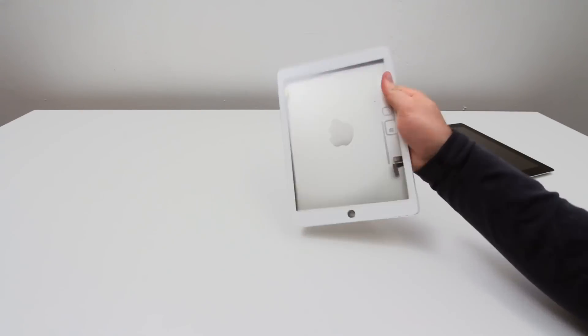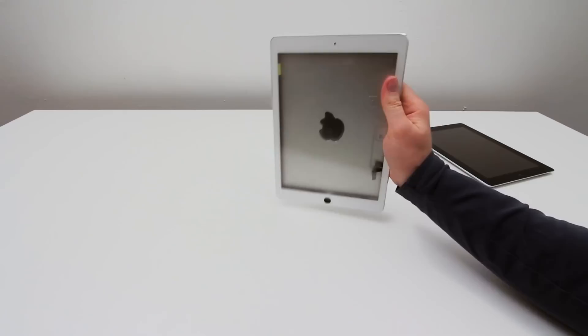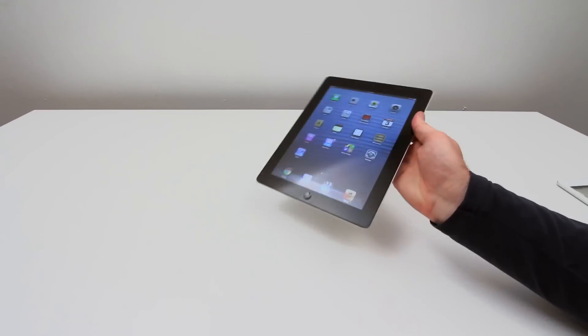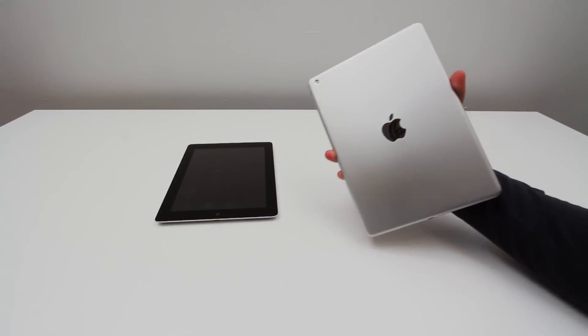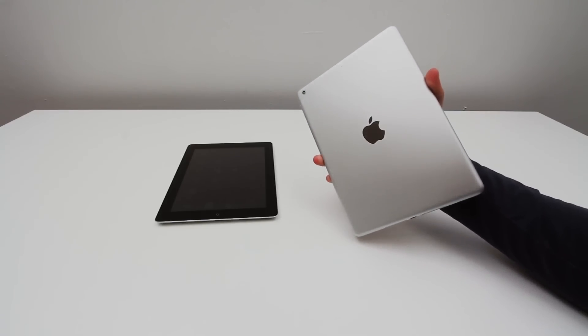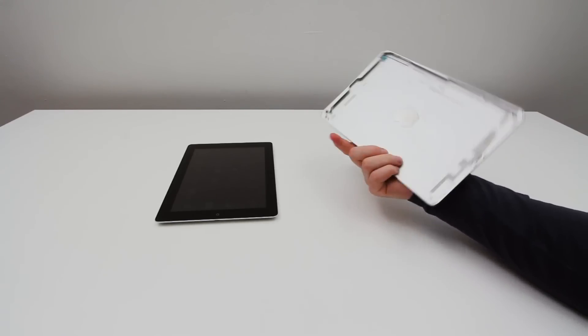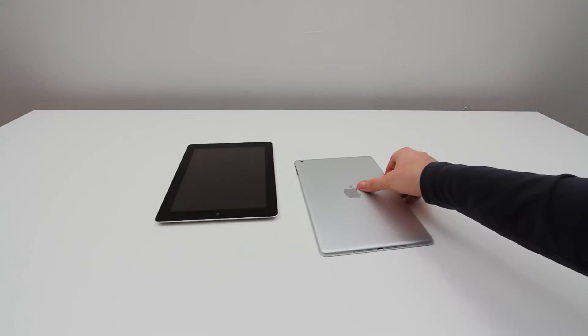Holding the new form factor in one hand is very comfortable and easy to do, and I can even wrap my entire hand around the device, as I'll show you in a moment. That's just not possible on the old form factor — it's just a little bit too wide. Whereas on this one, I have average to large size hands, but I can still get around it, so that little change in dimension is definitely a positive thing and noticeable.